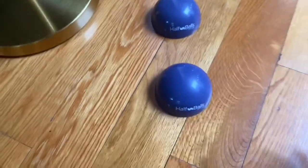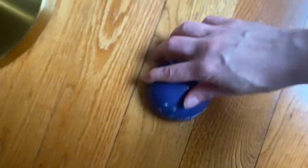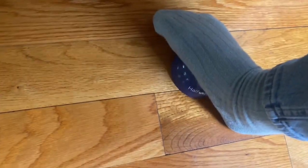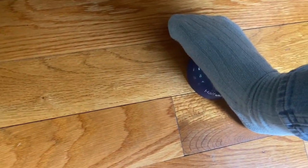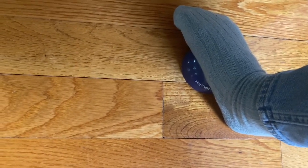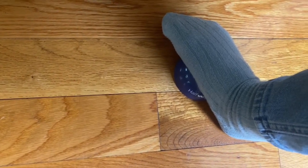The way that I use it — usually just one at a time — I place my feet on it and let my foot kind of rest with a slow pressure on the half ball, until I feel like all the tension is gone.